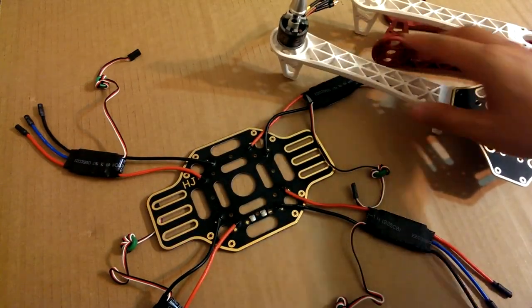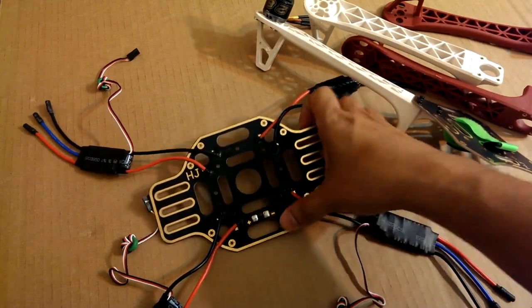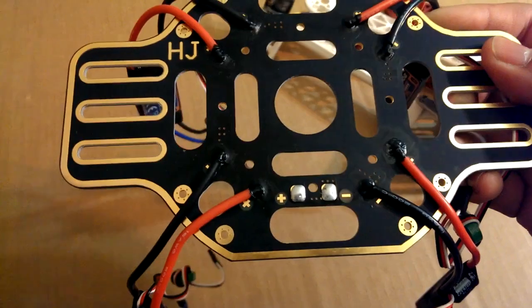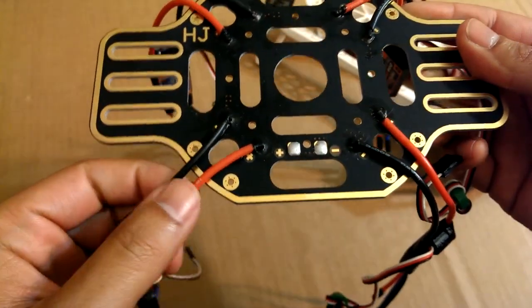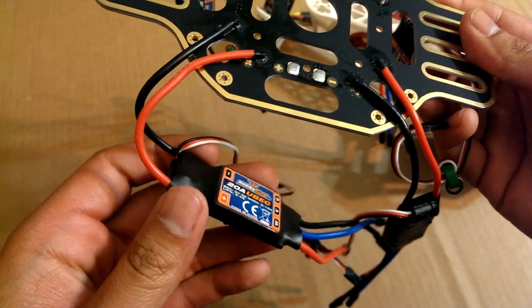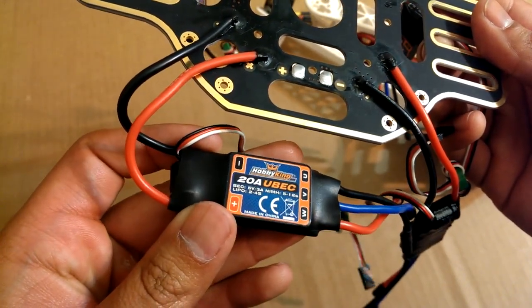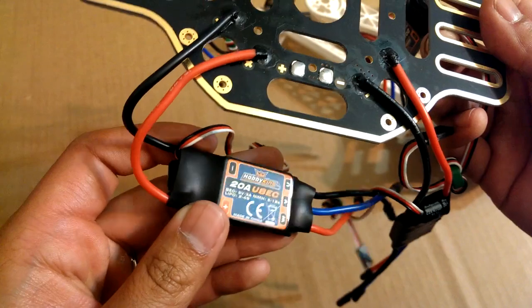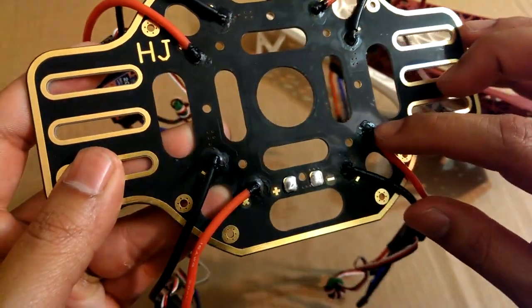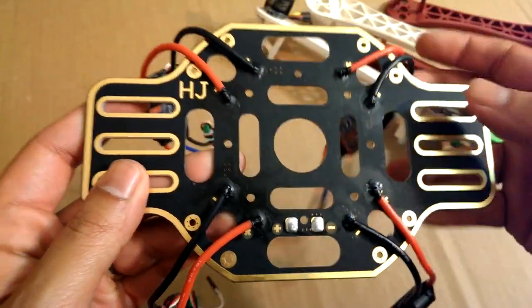I already assembled part of the frame here. Here's the rest of the arms, and this is the bottom plate. You can see here I soldered on the wires for the ESCs. I'll go through all the parts one by one and also put a list of the parts and links in the description. I soldered these on and covered it with a little bit of liquid silicone to add some protection.